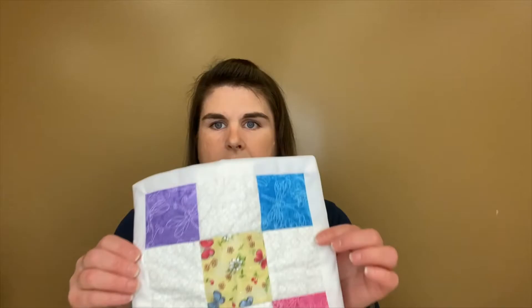Hi everybody, it's Misty from the Allen County Public Library. I hope this video finds you happy and healthy. Today we are going to be finishing our Quilty Pleasures nine patch project. Today I'm going to show you how to put the binding on.